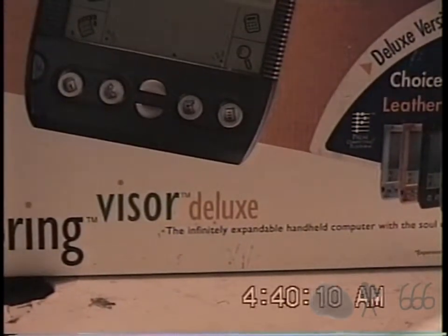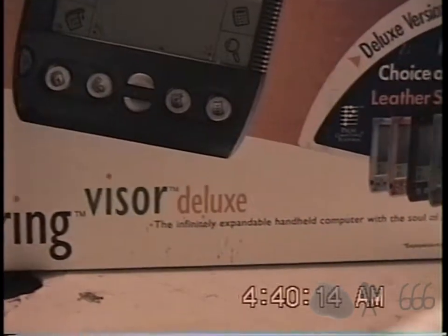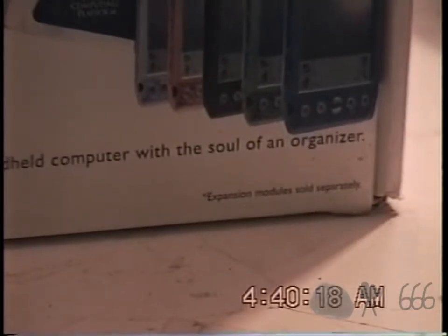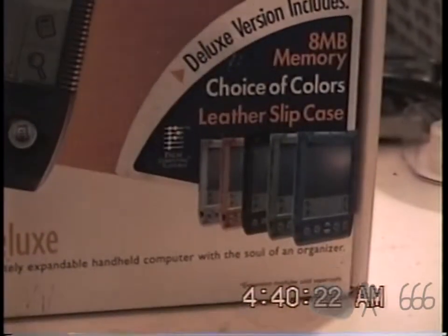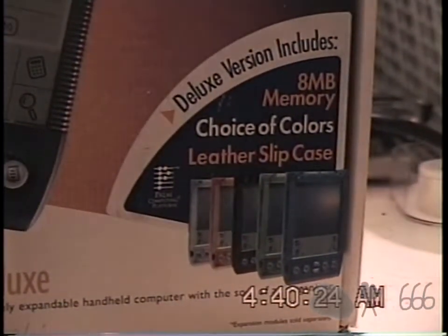The infinitely expandable handheld computer with the soul of an organizer. Expansion modules sold separately. The deluxe version includes 8 megs of RAM — 8 megabyte memory as they call it — and a choice of colors with a leather slip case.